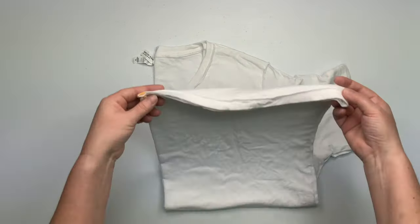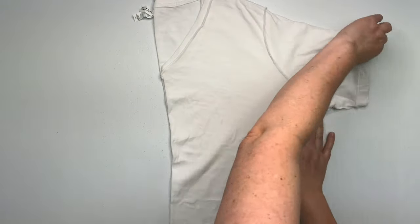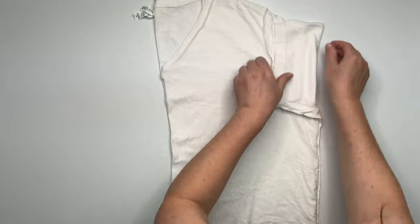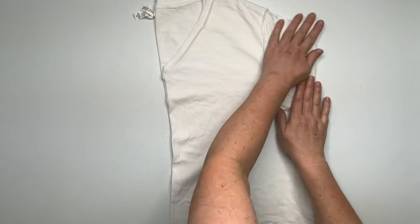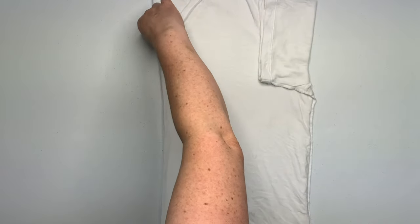For this particular shirt, I wasn't exactly sure what I was doing — I was just kind of messing around with it, trying to figure it out. So I'm just going to let you watch it play out. I think it's going to be a lot easier than me trying to explain what I'm doing.